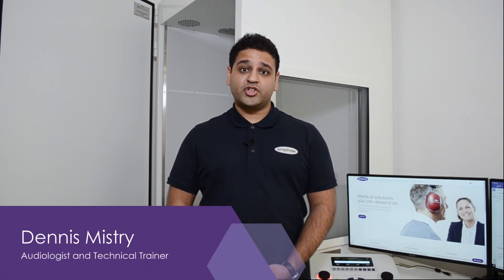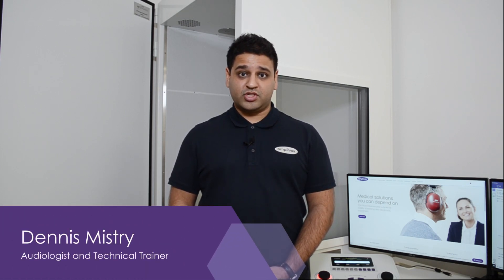Hello. In this video, I'm going to show you how you can connect your audiometer to your sound booth. Testing in a sound booth is desirable as it helps you to get further confidence and further control of the test environment, which gives you more confidence in your test results.